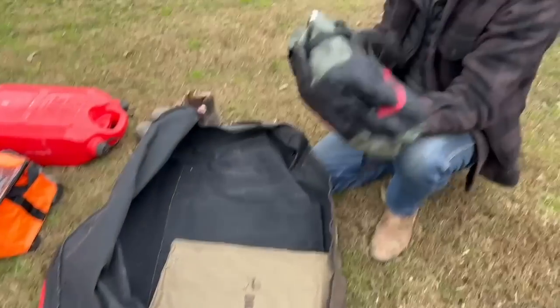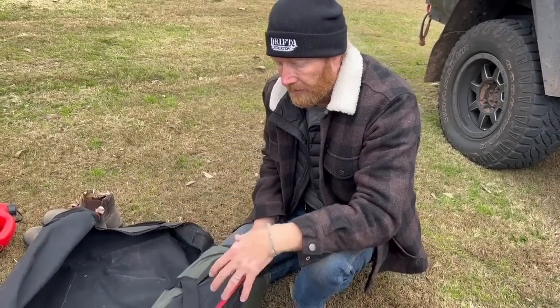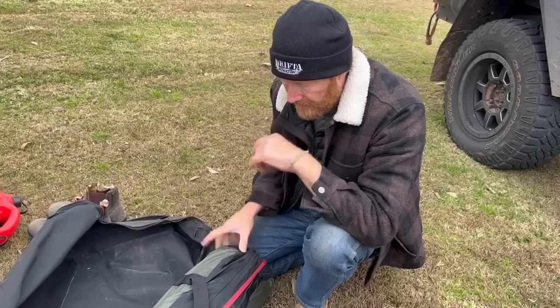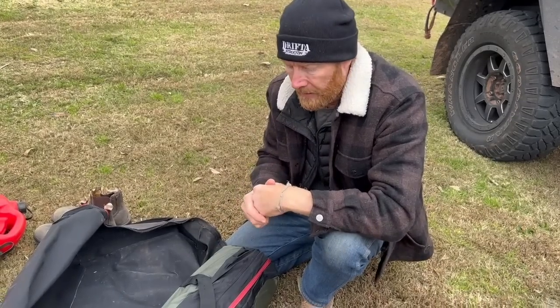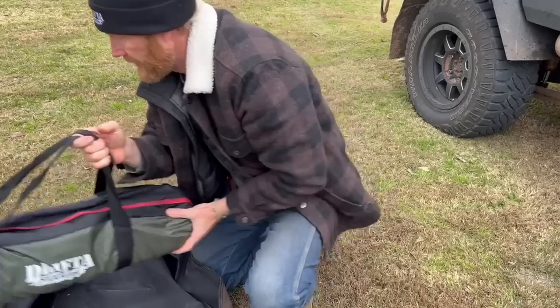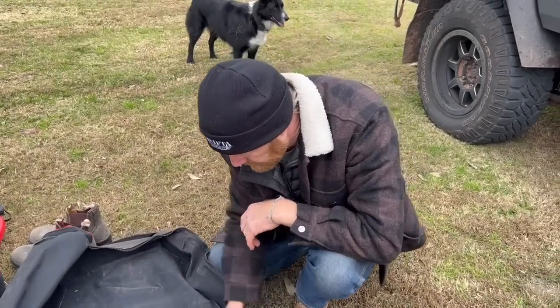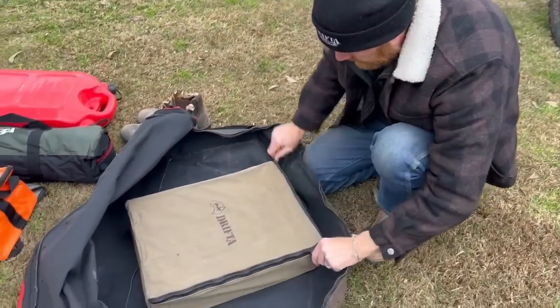Half the medium hex tarp — I didn't use it and didn't need it at all, but if we got some bad weather at camp I would have 100% put it up. I would definitely still carry it.